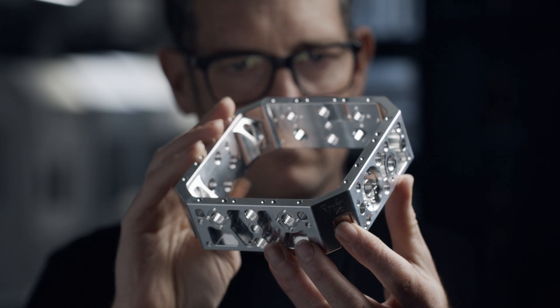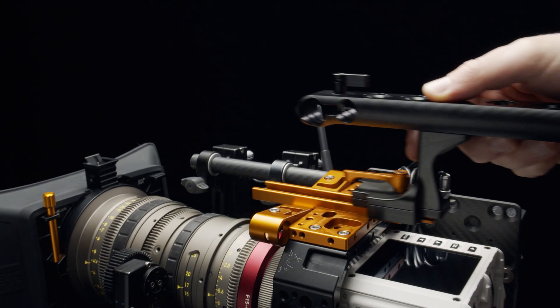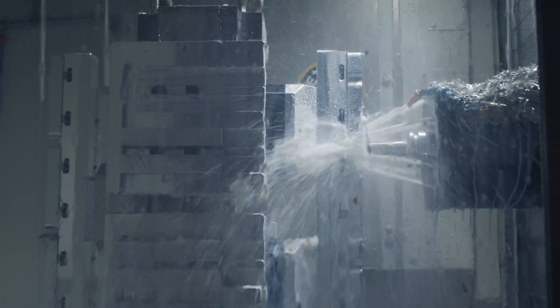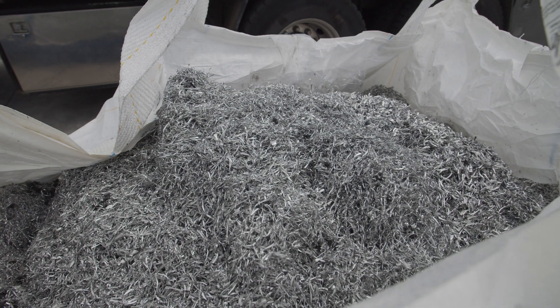At Ignite Digi we make premium camera and gimbal accessories for the global film and television market. Most of our parts are 6061 aluminium and they're at least 95% material removal rate. This means we create lightweight parts, but the downside is we produce a lot of swarf.